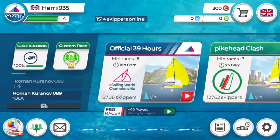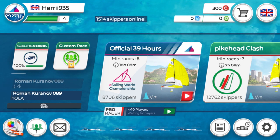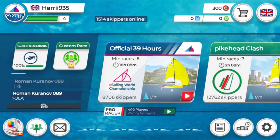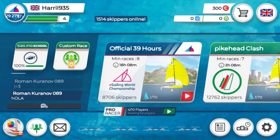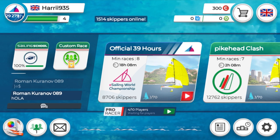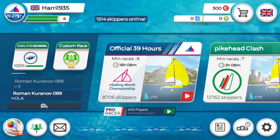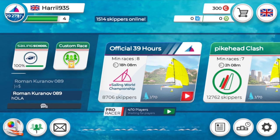Hi guys, it's Harriet here. I'm a senior dinghy instructor. Sadly, due to the current circumstances, we can't teach sailing on the water, so today we're going to look at how to use the sailing school on the Virtual Regatta app to teach the principles of sailing to people who are relatively new to it. If you haven't already set up an account, pause this video here and go look up previous videos on how to do it.